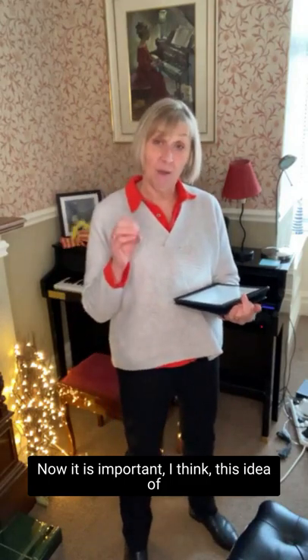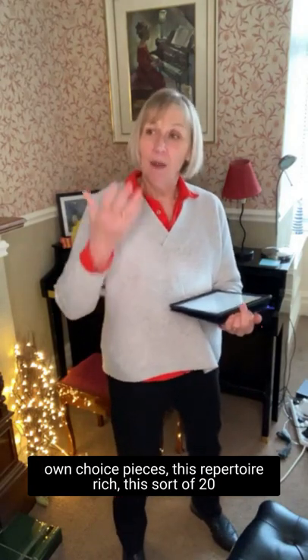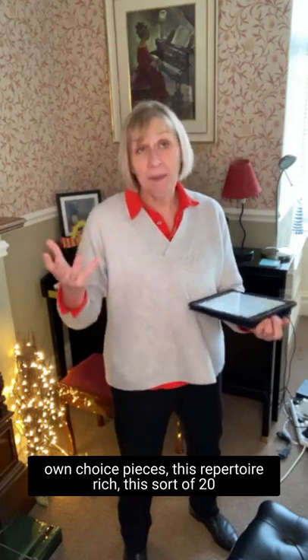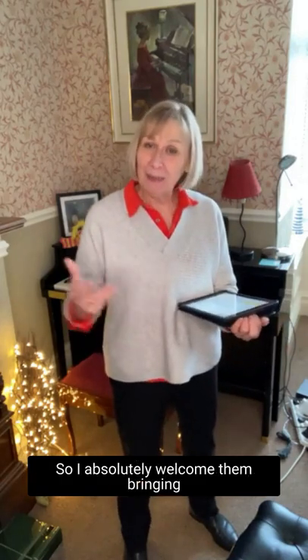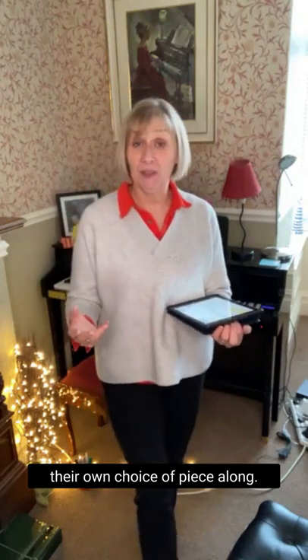It is important, I think, this idea of own choice pieces. This repertoire-rich, this sort of 20-piece, 30-piece, 40-piece challenge — whichever — students need to feel involved in. It's their challenge after all. So I absolutely welcome them bringing their own choice of piece along.